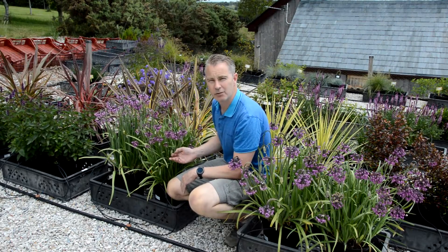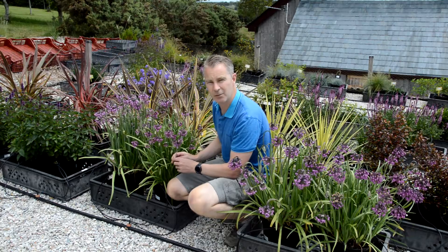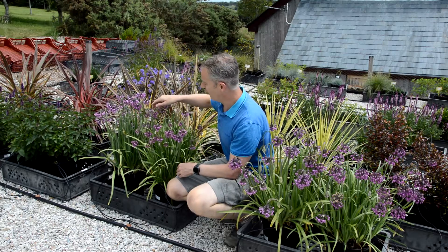Here we've got another new introduction for us. It's called Allium headcoat. It's been around for quite a while but it's a stunning variety. We've been trialing it for a few years and we couldn't ignore it for its flower power.